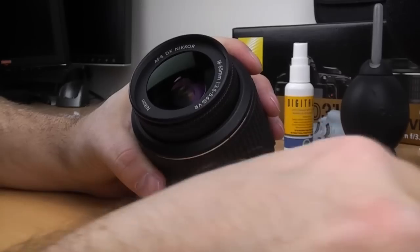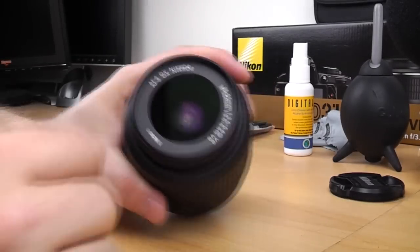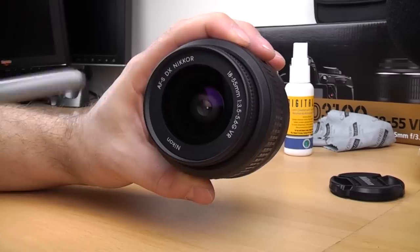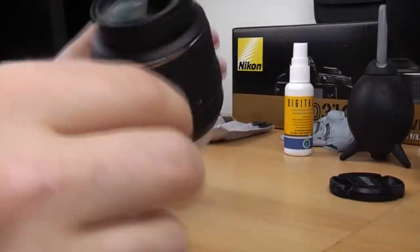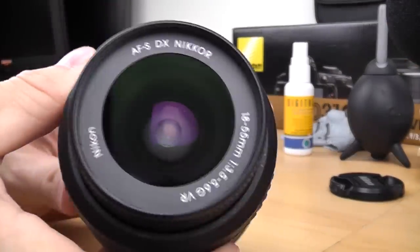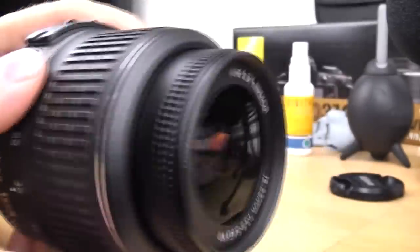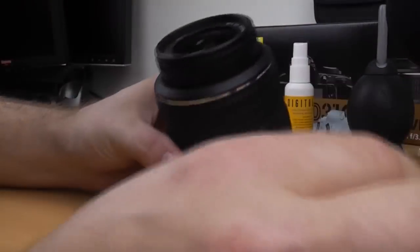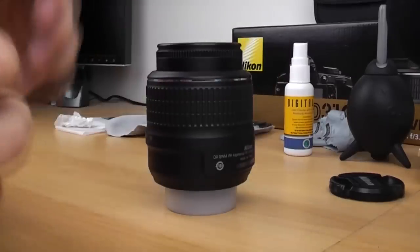Occasionally you might find you get some dust residue afterwards, so again you can just get the Rocket Blower and blow that away. And now we have a nice clean front element.